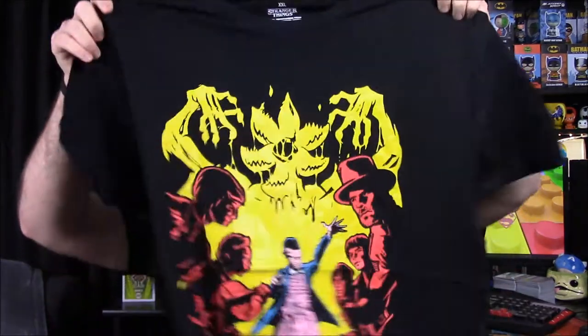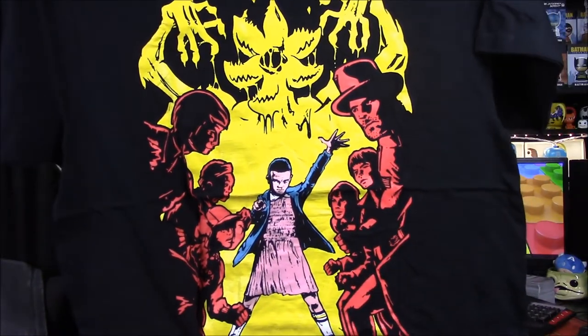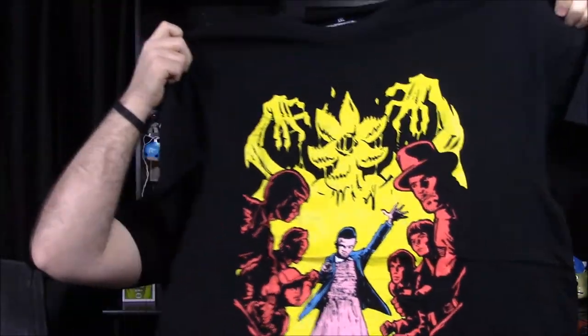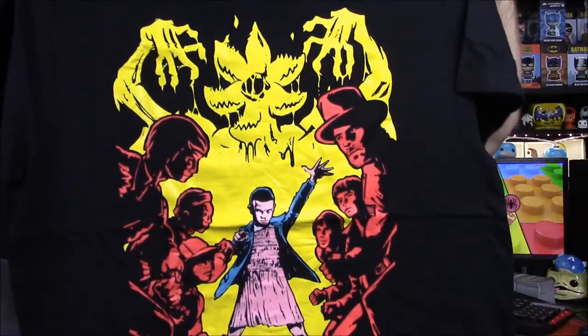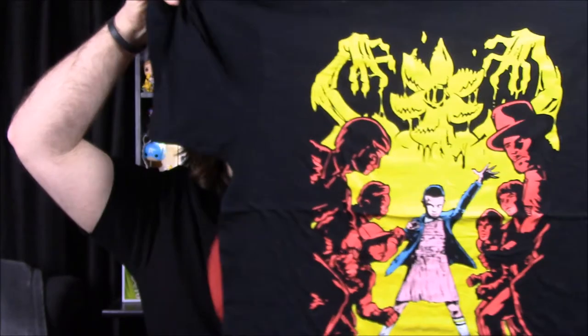Next up is our shirt for the month. It says 'strange' so I thought it was Doctor Strange, but it's actually Stranger Things. We have all the kids from Stranger Things, with the cops on one side and the kids on the other, then Eleven and the Demogorgon in the center. It's a very comic-book-style looking shirt and it's kind of cool, though I'm not really into Stranger Things merchandise.